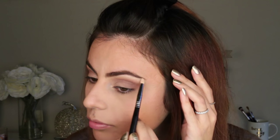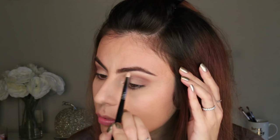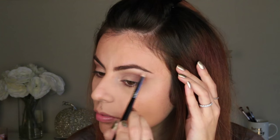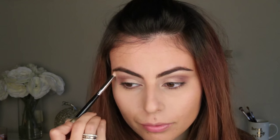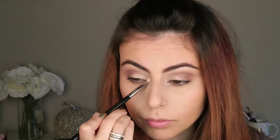To highlight the brow bone, I'm using MAC eyeshadow in Nylon. This is a metallic, shimmery shade, and I chose it instead of the cream color because I felt the shimmer in Nylon complimented the loose pigment applied over the eyelid really well. I'm also applying a little bit to the inner corner just to even everything out.